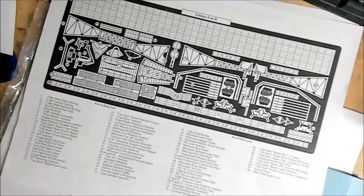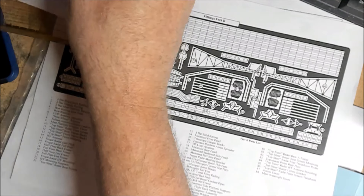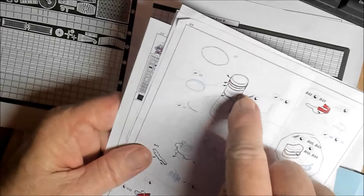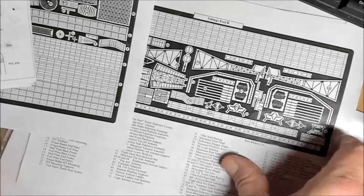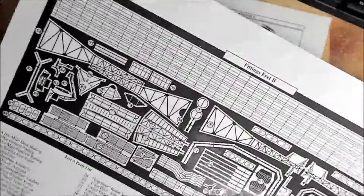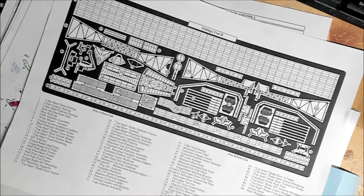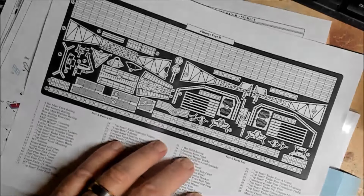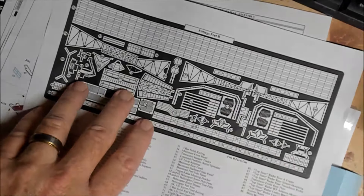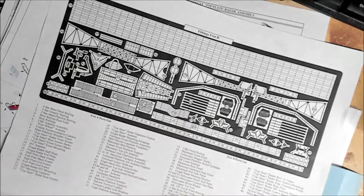For the amount of money you spend — it's almost double what Eduard charges for their photo etch — and this is an Eduard sheet: everything in red they want you to remove, everything in blue is what they're giving you and they're telling you where to put it. That's kind of what I would expect from a photo etch kit. But this is what you're getting from White Ensign. That's my gripe: the photo etch itself is nice, it's a nice set, but I'm not really happy with the instructions — because there are no instructions. It gives you a sheet of photo etch, names the parts, doesn't tell you where they go or what you need to remove.